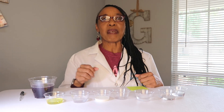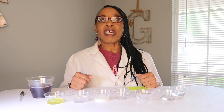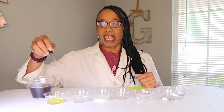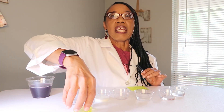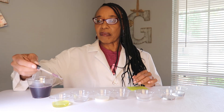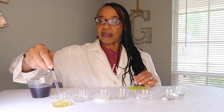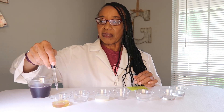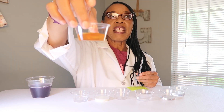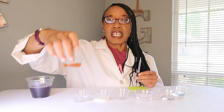We have several different substances that we're going to test. At the beginning I tasted a pickle and you could tell by the look on my face that it had a sour taste. But we really want to test using our indicator and pour it into the pickle juice to see if it's an acid or a base. We're going to swirl it around — and if you notice, we're getting a pink color. So that tells us, based on the pH scale, it is an acid.